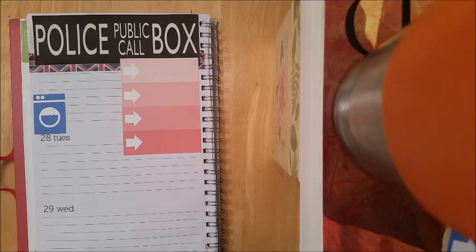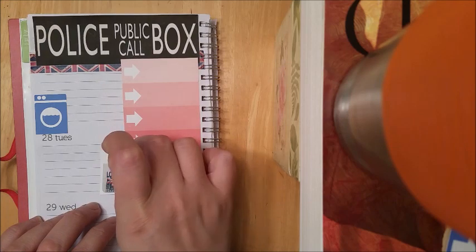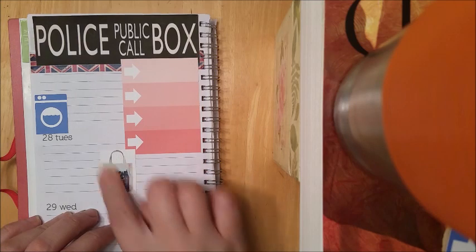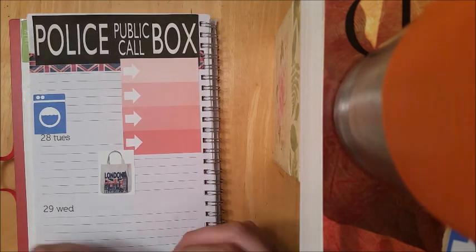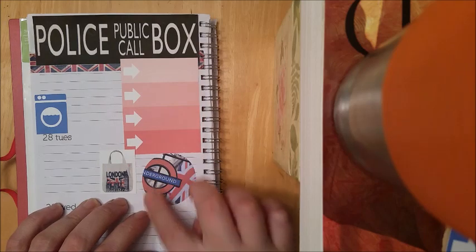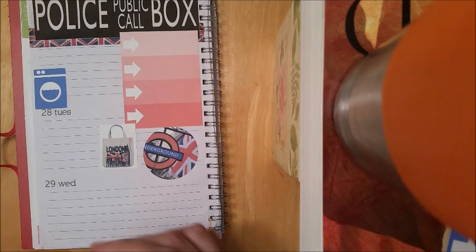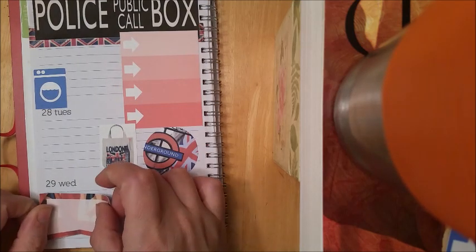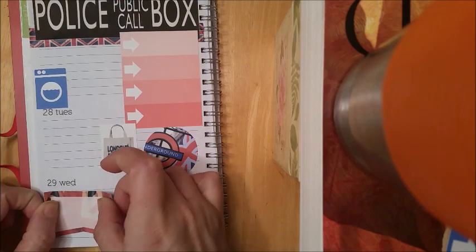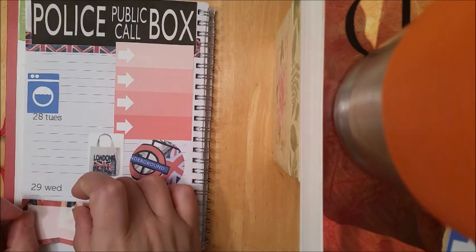Tuesday I will be going shopping with my sister for my dad's birthday and for some books — surprise surprise. So I just printed out this little London shopping bag and maybe just embellish with this little underground sticker right there. Then Wednesday I might just put this page flag right here — if I can get it straight.